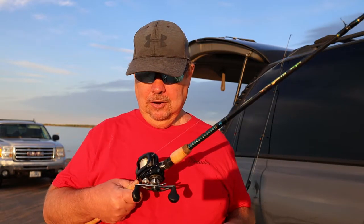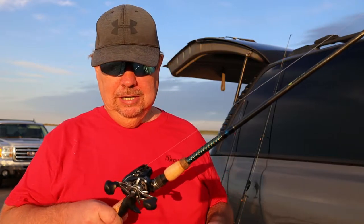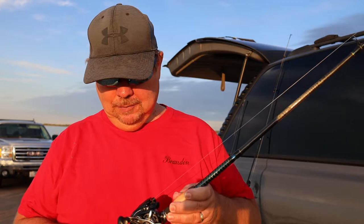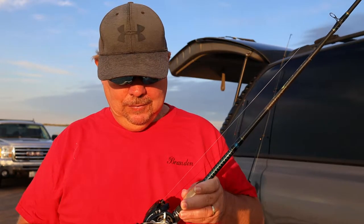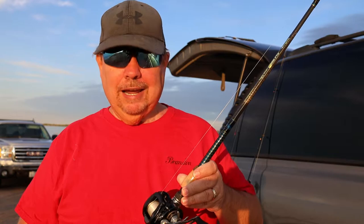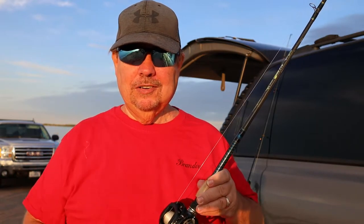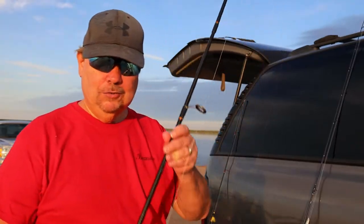I'm no expert but I can give you some very basics. This one is called a baitcast reel — it is not really for beginners because it has some casting techniques that you have to learn, or you're going to have a big old mess with all this line. So stay away from this one for now.